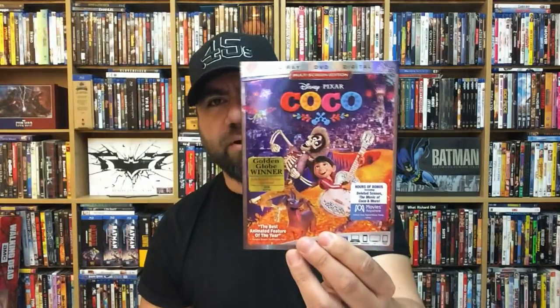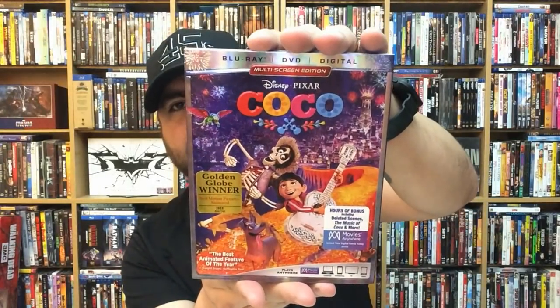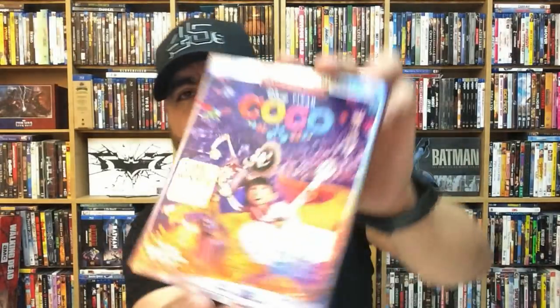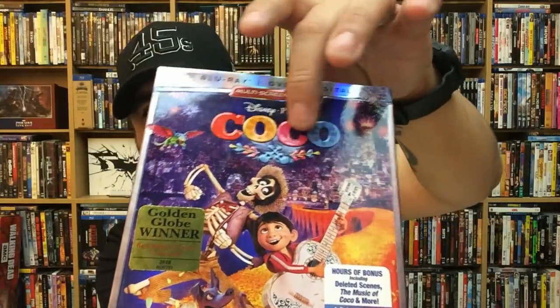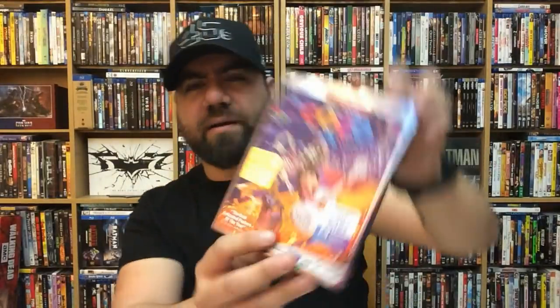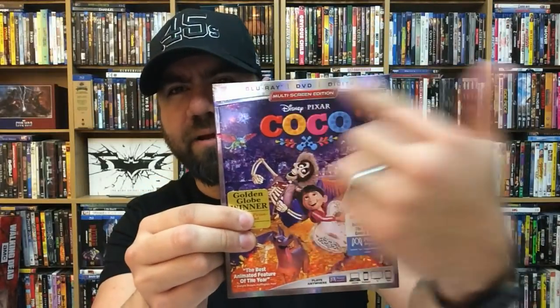Today's Blu-ray buyer's guide is going to be for Coco, one of my favorite movies of last year — a fantastic Pixar movie. If you guys want the full rundown and full review of my thoughts on this movie, I did unbox this version in a previous video, and I'll link it in the description below. We're going to start off today with the Blu-ray copy. Really nice embossing here on the logo, and I love the artwork — that kind of foil look to the artwork looks really cool. Not a huge fan of the stuff up top, but what can you do.